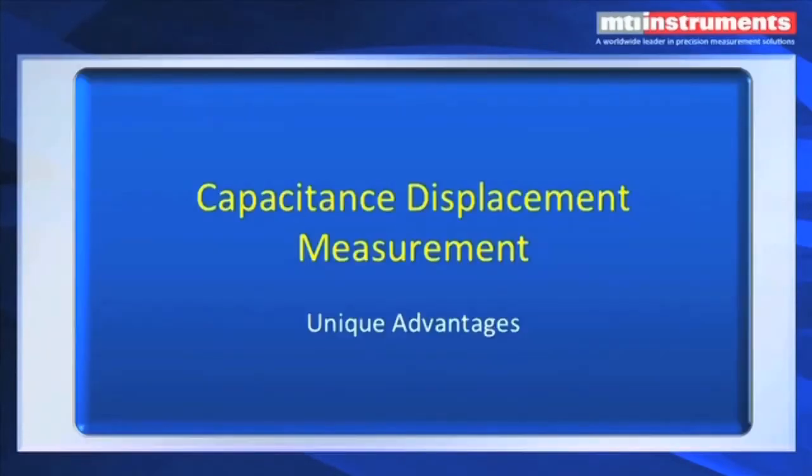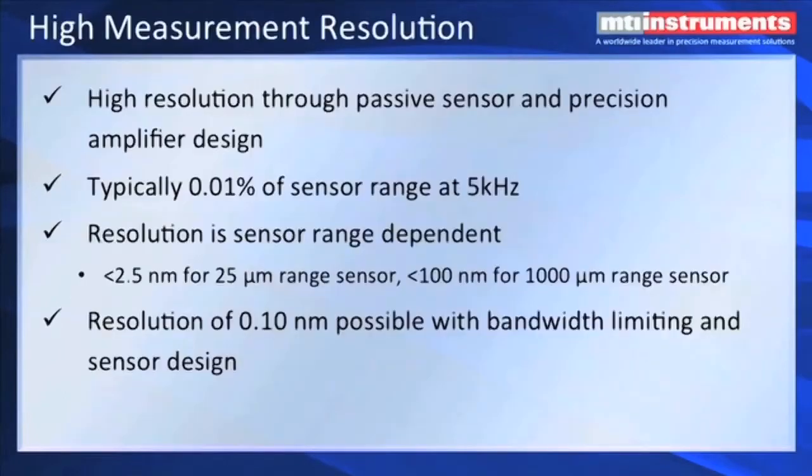What are some of the unique advantages of capacitance displacement measurements? It's got very high resolution. The sensors are passive, they're made out of stainless steel, and we also have precision capacitance amplifier designs. The linearity that we can get and the accuracy are down in the range of 0.01% at speeds of up to 5 kHz. The resolution is sensor-dependent, so the smaller your sensor, the higher the resolution. We can get down to less than 2.5 nanometers for a 25-micron range sensor. As the sensor gets larger, say 1,000 microns, then our resolution will be about 100 nanometers. And it is possible to actually get down to less than 1 nanometer with bandwidth limiting and sensor design.